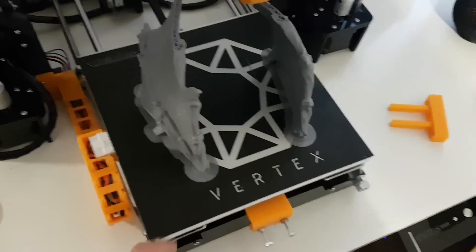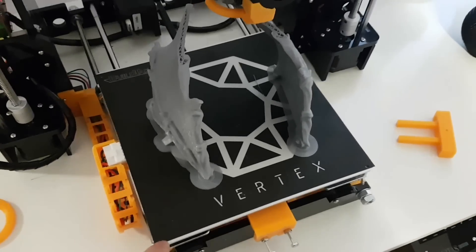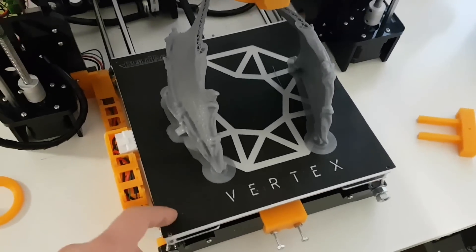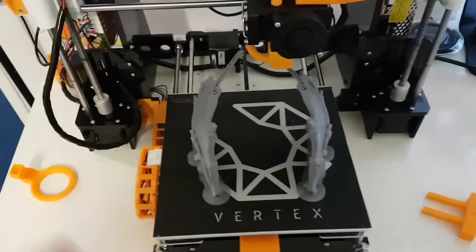The BuildTak build surface — it's a pretty good and awesome thing. I highly recommend one of those. I bought it at a local shop, it was around 20 euros or something. But it helps so much with the prints.